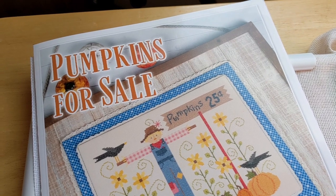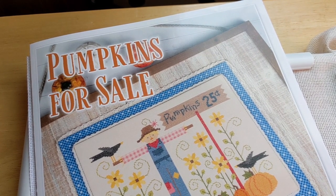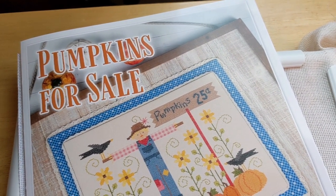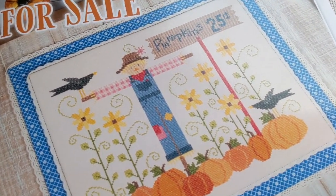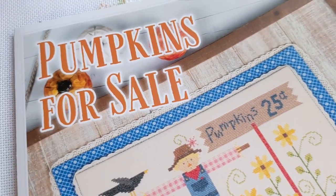Hey guys, I know I said I wasn't going to be here probably until the end of the month, but I just had to jump on here and show you this really cute modification that I made for this pattern that I've been working on — Pumpkins for Sale by Lori Holt.